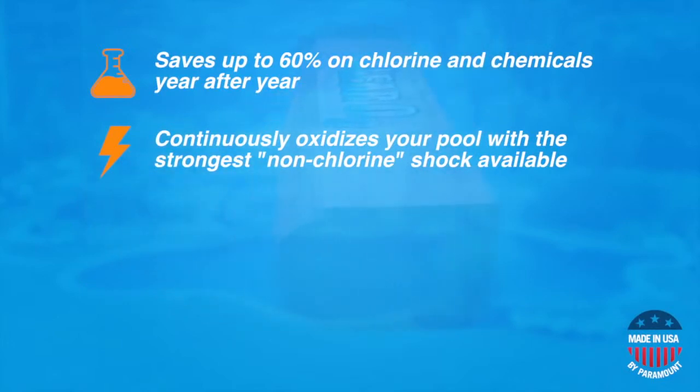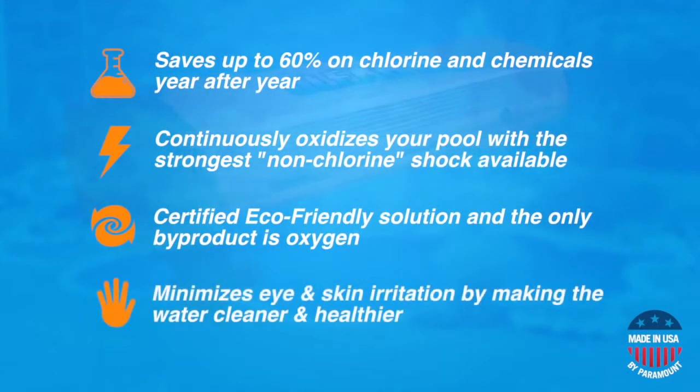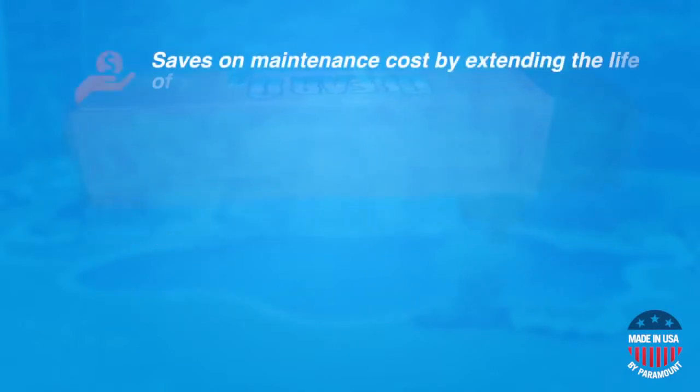Once the ozone has done its job, the only by-product is oxygen. This makes for cleaner, healthier water that minimizes eye and skin irritation. It also increases the life of your pool filters and equipment by reducing their interaction with harsh pool chemicals and compounds. This means you will save on maintenance time and on costs for the water and pool equipment, making your entire pool more efficient and cost-effective every day.